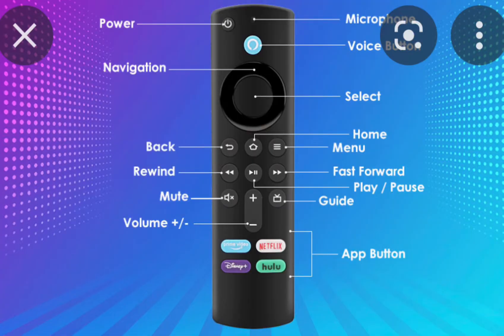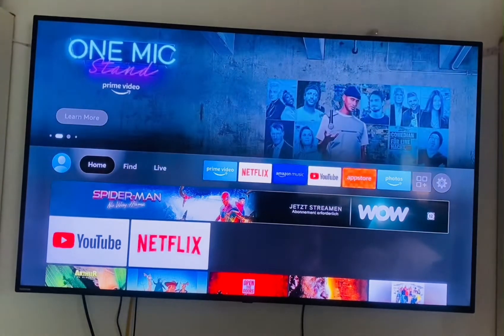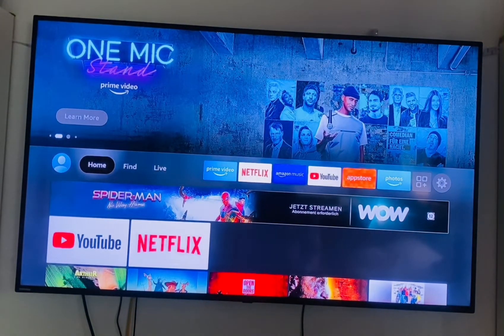Hello guys, it's your boy Mark from Random Talk, and once more you're welcome to my YouTube channel. If you've been having difficulties with turning the volume up or down on your Amazon Fire Stick, then on today's video I will show you how you can fix your volume key on your Amazon Fire Stick.